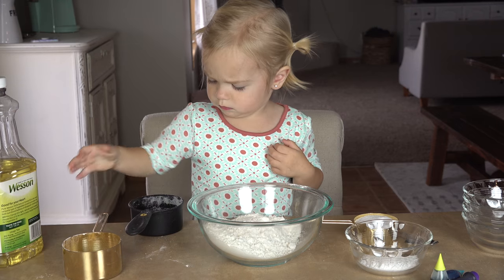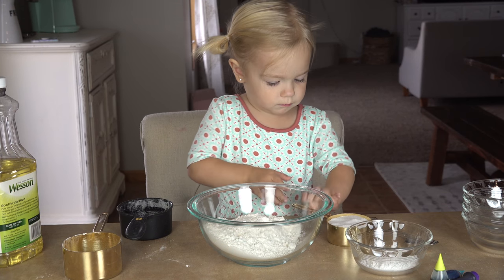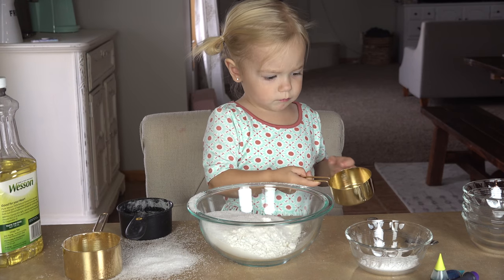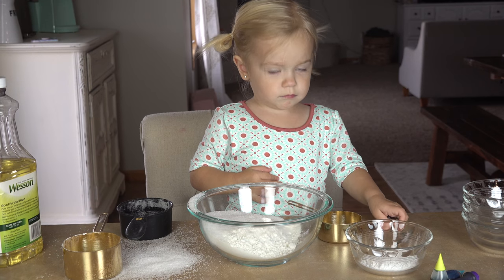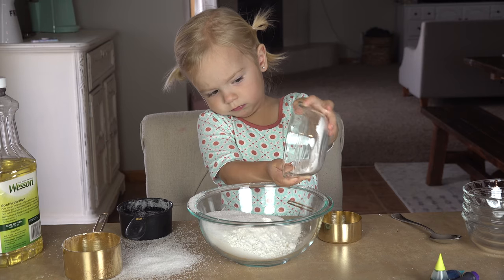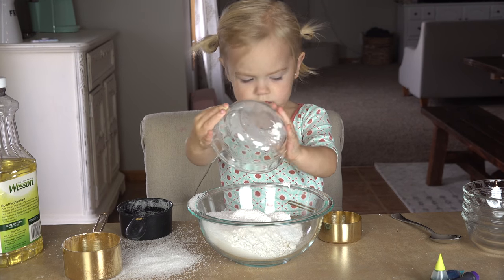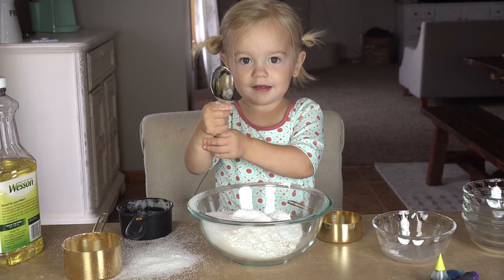Next we need a half cup of salt — can you pour in that one? Yep. Perfect. And we need two tablespoons of our cream of tartar — can you put that one in? In the little bowl? And now we're going to mix it together — can you stir it up? Wonderful! Stir it up!